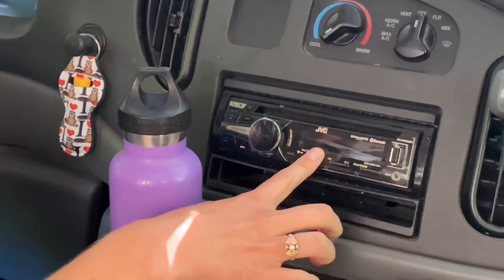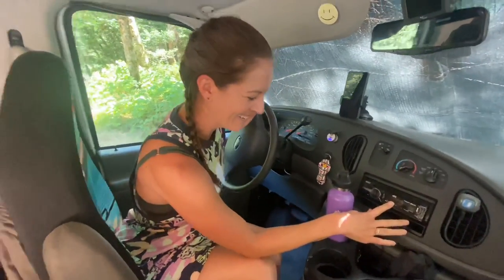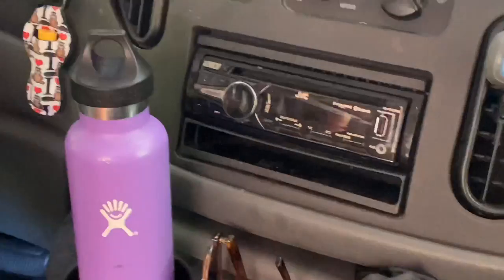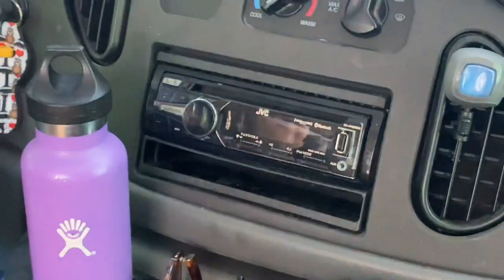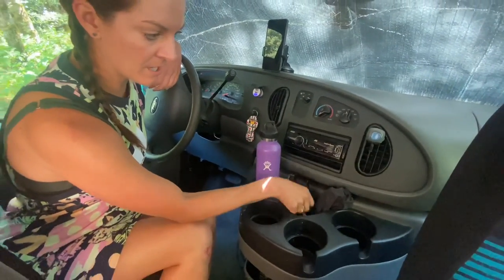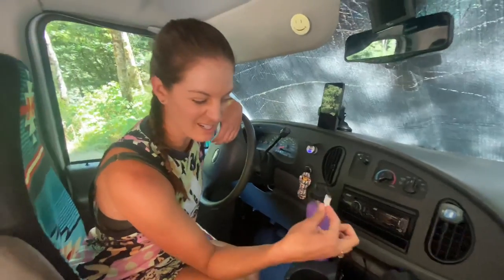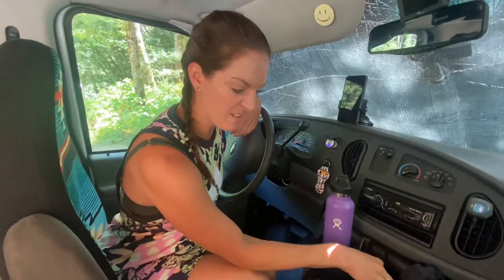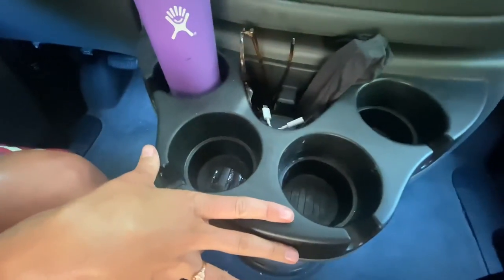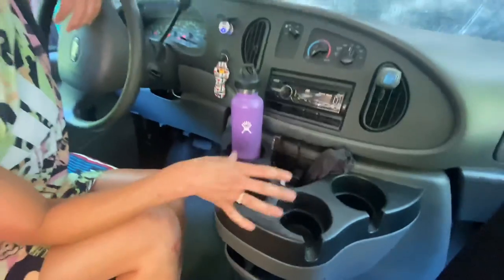So this is a CD player — I don't know if anyone has any CDs anymore, but we surely don't. But it does have Bluetooth, which is functional. We both hooked our phones up to it and it works really well. There's also an aux cable that you can plug in, and if you have a little converter like this, plug it into your phone. And cup holders, which is awesome for traveling because you usually have your water and another beverage.